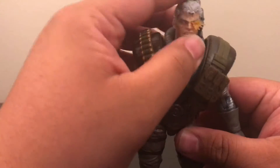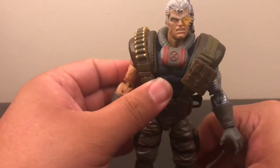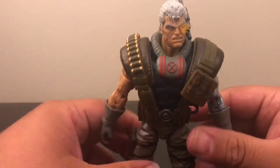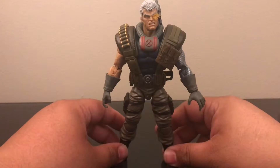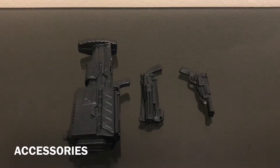I'm really digging this figure to be honest. If you guys were not going to pick this figure up, I would consider it. I understand we already had the other Cable, but honestly, just looking at this figure right now, this kills the other Cable. But anyways, let's continue on with the rest of the review.